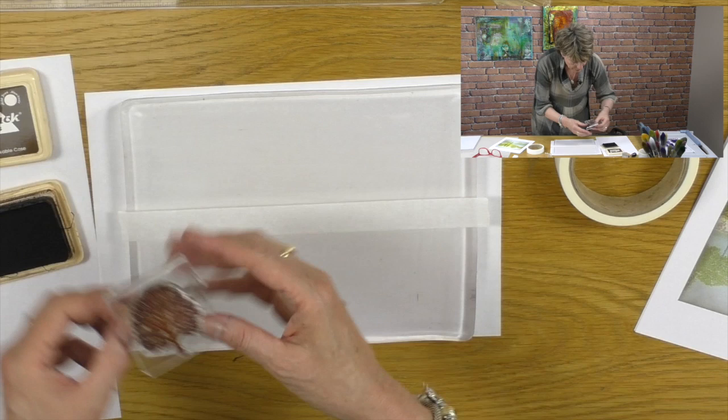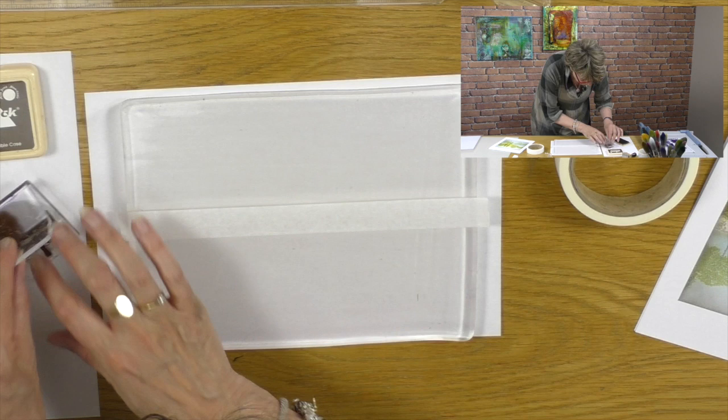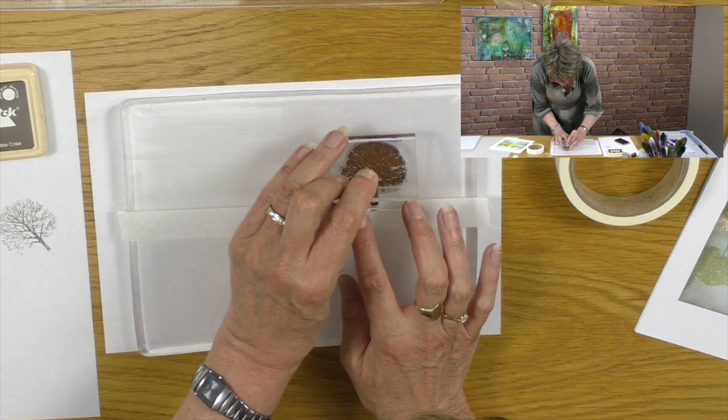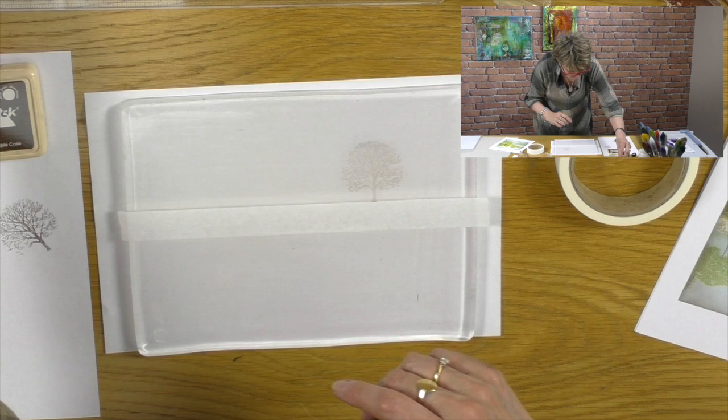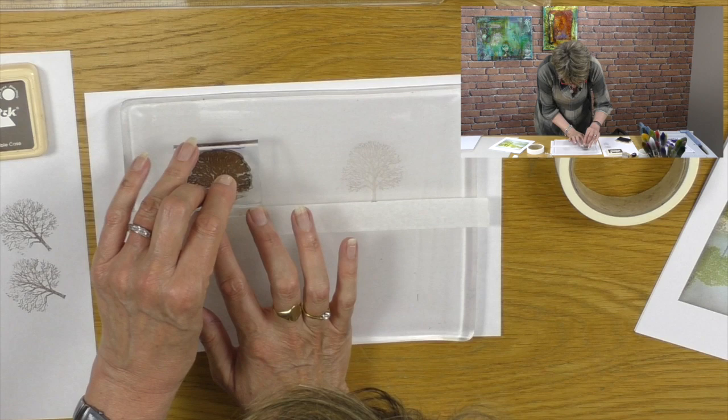This is quite a new ink pad. I'm going to take my stamp and ink it up like so, then gently kiss the paper so that it's not too wet, and then deposit the stamp on the jelly plate. Give a little wiggle - the base of the tree is always going to be on the masking tape. I like that tree a lot so I'll use it again - and then we'll kiss the paper and use this one again here too.